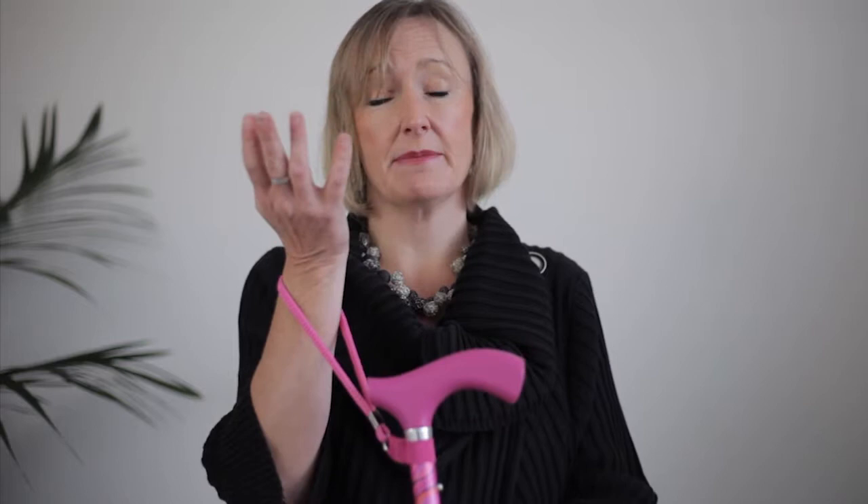Switch sticks all come with a wrist strap. Why do we do that? We think it's really useful for you to be able to pop the wrist strap on. So if you're answering the phone, paying for something, you can simply let go of your walking stick and you have your hands free. And it's great obviously if you're shopping as well.